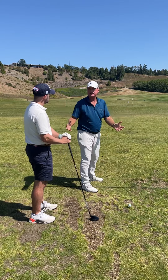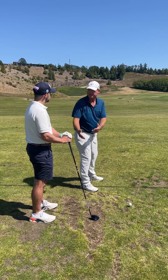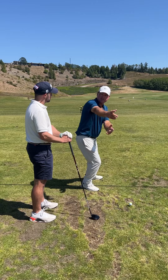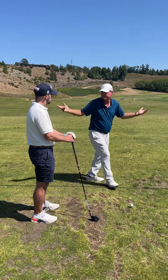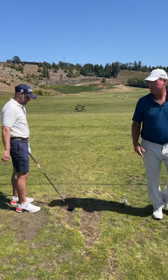The broad tip is don't be so steep. But your personal tip is your pattern tends to be this way, so we've got to get your right leg out of the way so you can get the club more from an inside pattern. You do that, you'll sweep it, not top it.